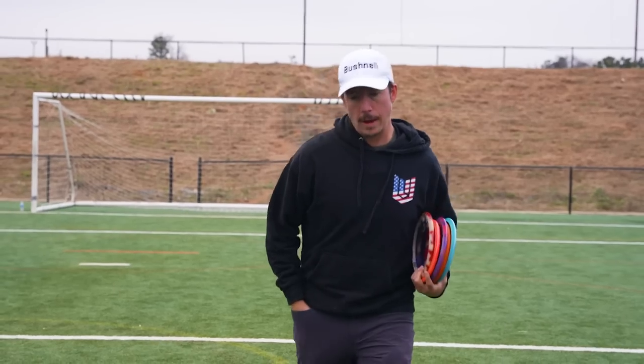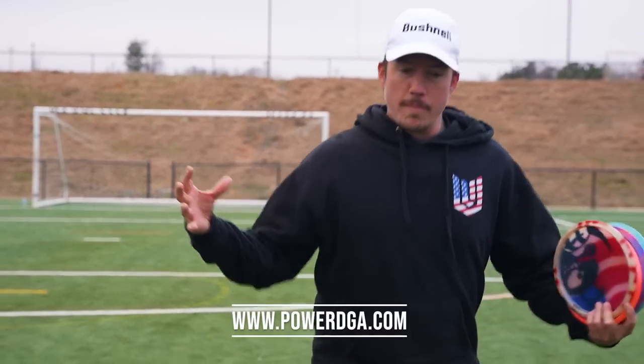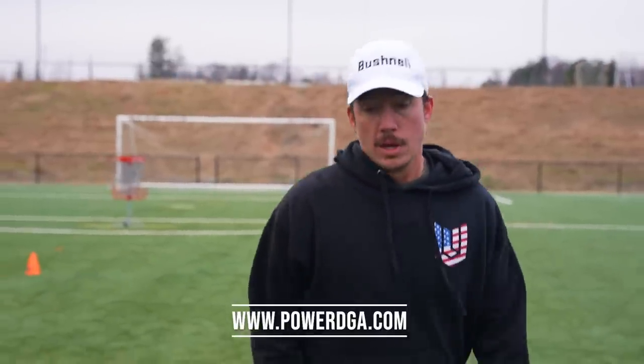I'm going to be dropping a lot of drills like this at the Power Disc Golf Academy. We'll combine all that stuff and it's going to make you a better disc golfer — I promise you that. Powerdga.com is where you can get signed up. We have a lot of new members joining every single day and I'm super excited to make you guys better. Fifty dollars gets you a lifetime membership with lots of drills like this and lots of tips. Remember to like and subscribe, and as always I'll see you down the fairway.